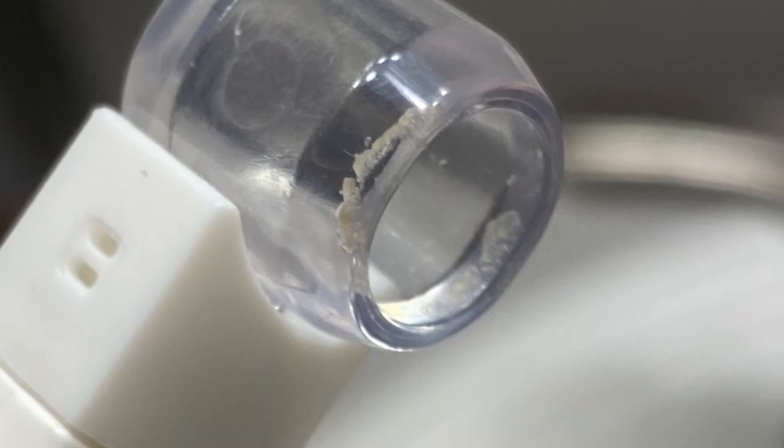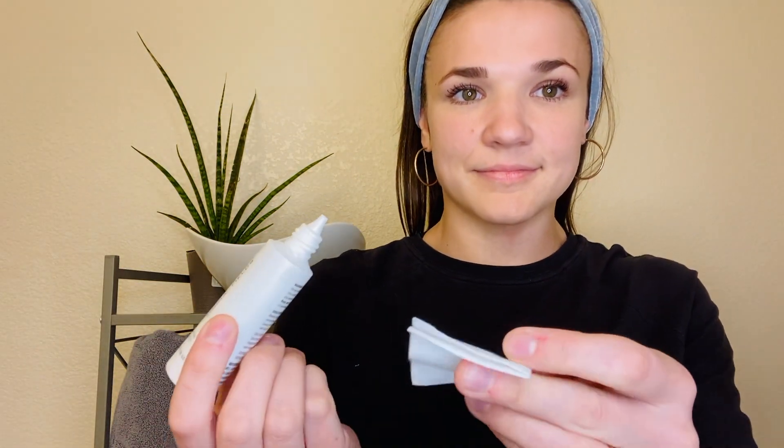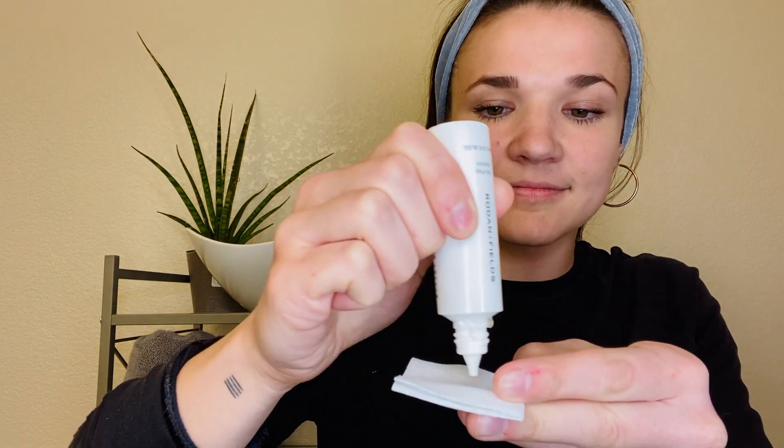This thing — holy cow — it extracts some nasty gunk from your pores. Let's get started. I'm starting off with the pore prep solution, pouring it onto the gauze pad.